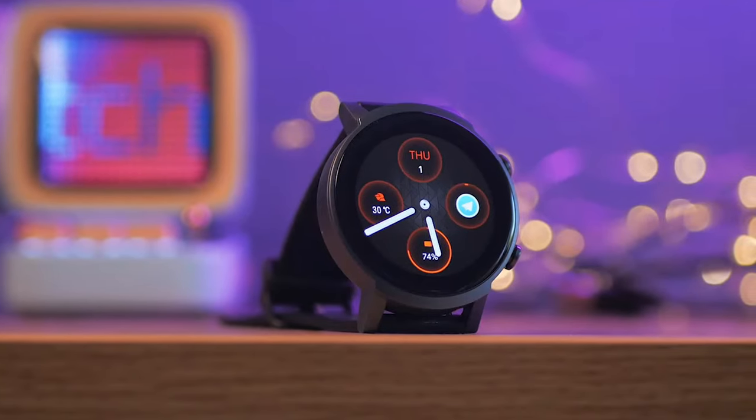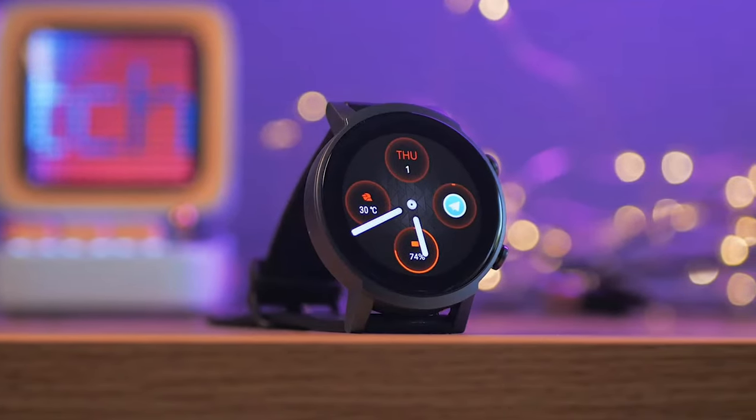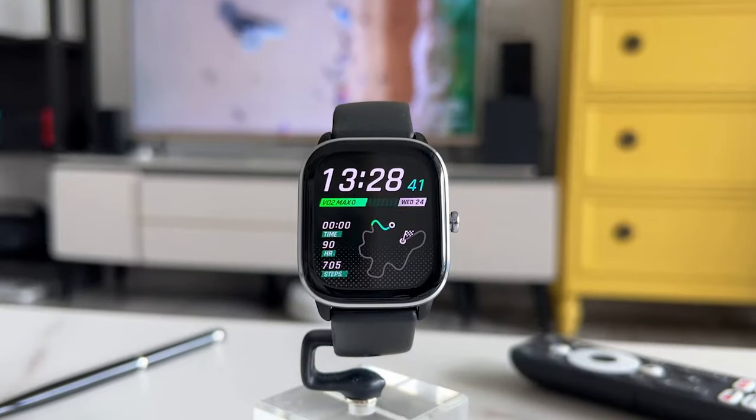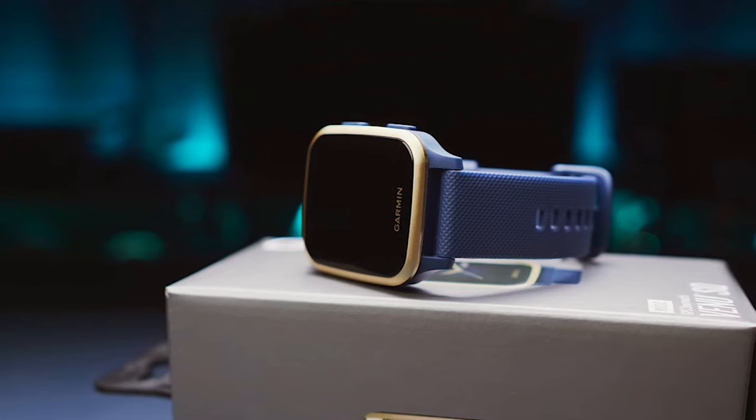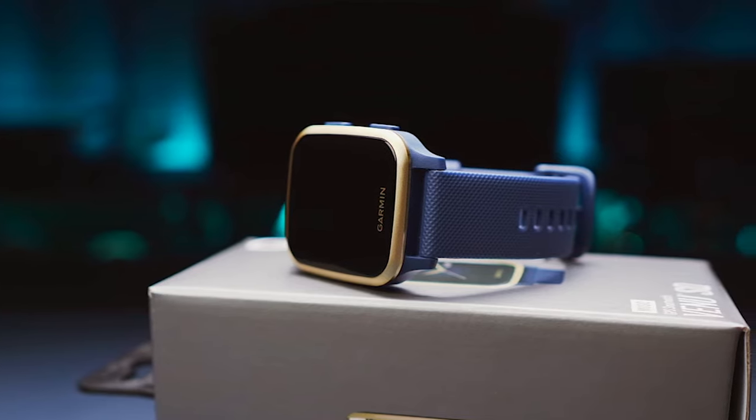Having the right budget smartwatch can completely change your enjoyment of using one. In this video, I'm breaking down the top 5 best budget smartwatches so you'll never have to suffer through accuracy problems and a lack of important features again.